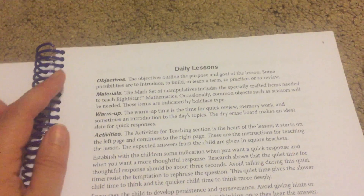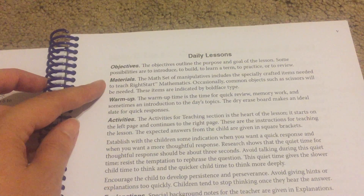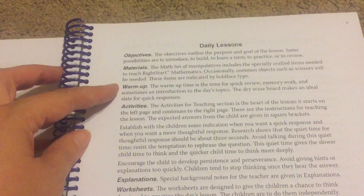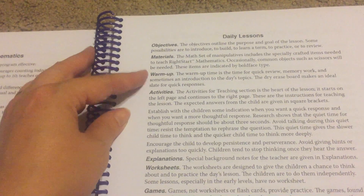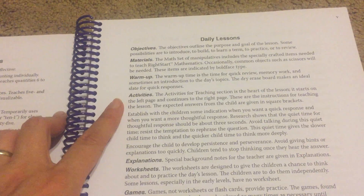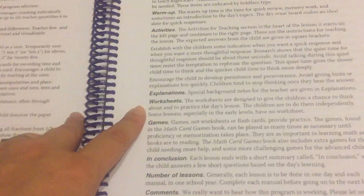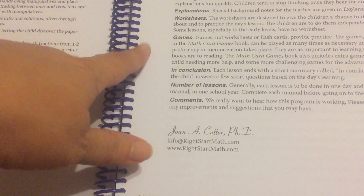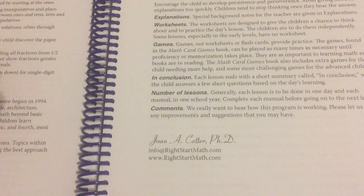Then this covers what to expect in the daily lessons. Each daily lesson is set up the same: it's going to have an objective, materials you need, then a warmup which is quick review, memory work, or other fun stuff — I frequently don't bother doing that because my kid doesn't like it. Then the activities give you the lesson and lesson time. Explanations provide background information for the teacher. Worksheets tell you which worksheets to do. Games, since games rather than worksheets or flashcards provide the practice in Right Start Mathematics, are found in the math card games book.